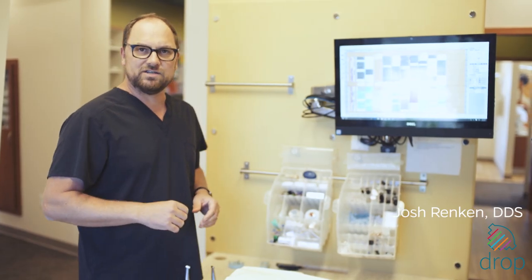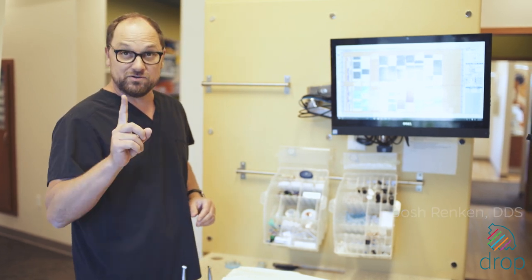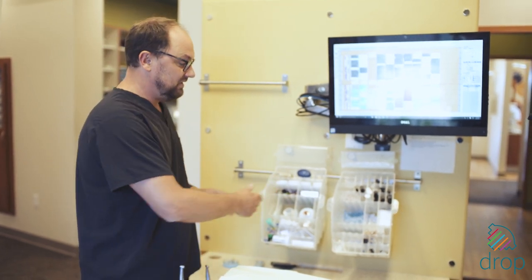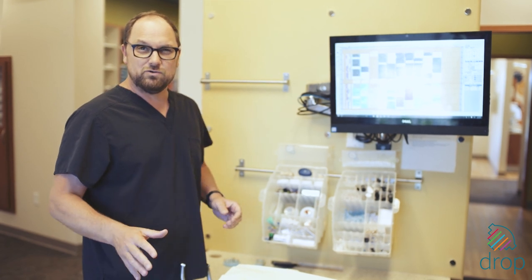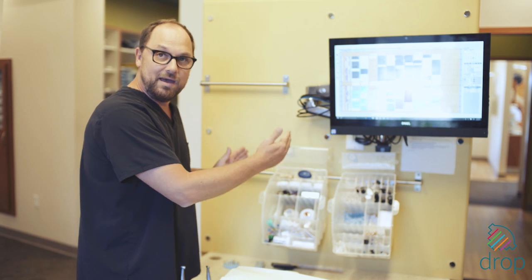Three tips for organizing your restorative rooms most efficiently. First, using your drop containers, have the materials that you use for 90% of your restorative procedures all in the room at all times.